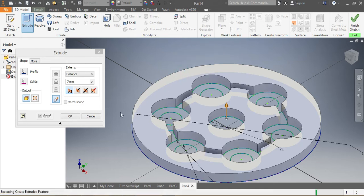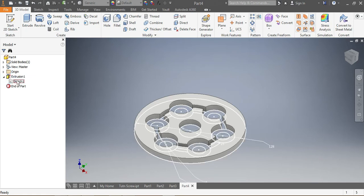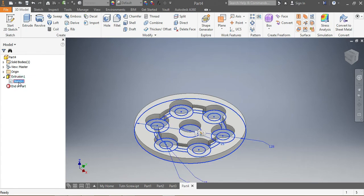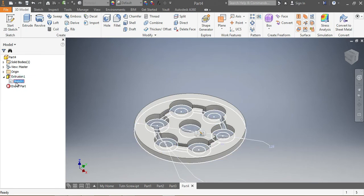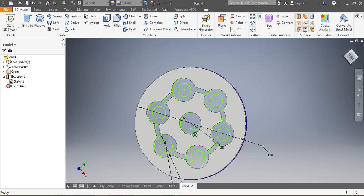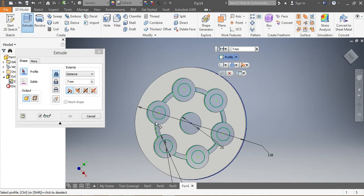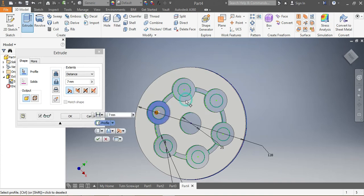Then I want to come here and turn sketch visibility on — I right-click and say visibility on. I turn my sketch back on, go to Extrude again, and I need to get those ports out — this one, that one, this one, that one. Those ones need to be extruded by 37 millimeters.